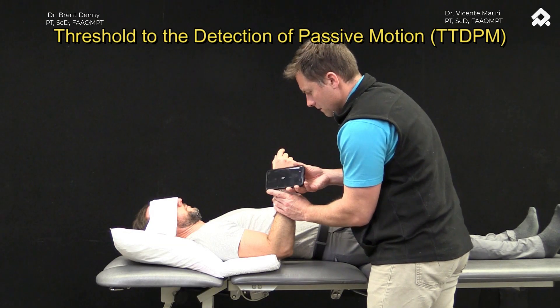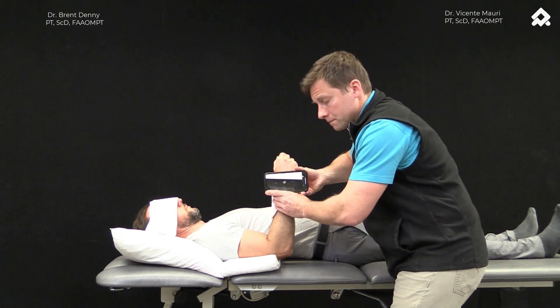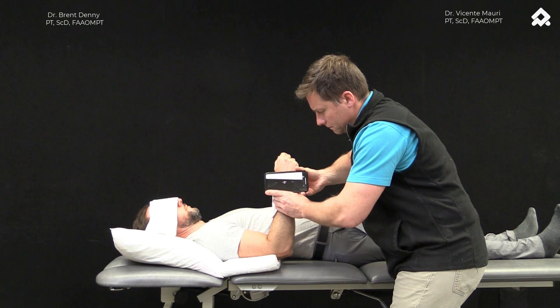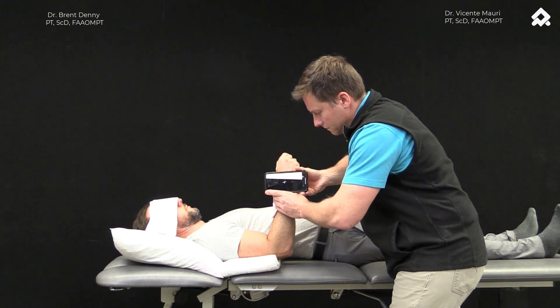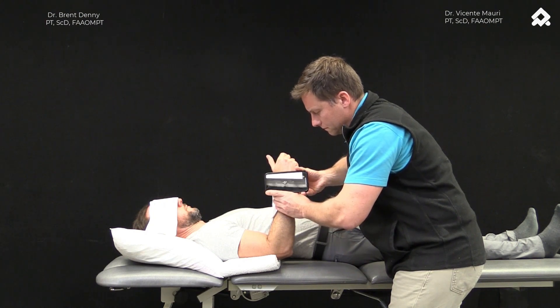Threshold to the Detection of Passive Motion. Here we have the patient in supine, and we are making consistent contact points with our hands. The eyes are closed to minimize the amount of sensory feed that is provided other than the apparent information from the passive motion.